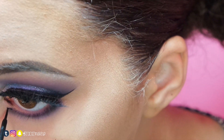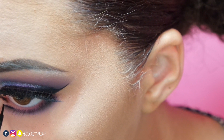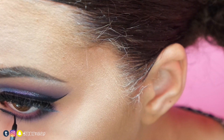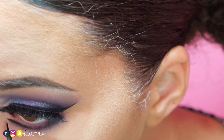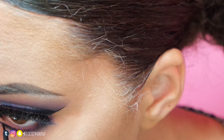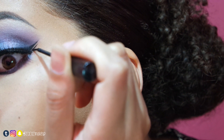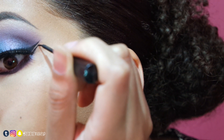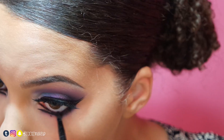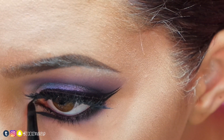With the liquid liner, I'll create a line where the shadow tape was and connect it to the lash line. I will also be creating a double wing — I'd advise doing the double wing before applying lashes to make it easier. Next, I'll apply the gel liner to my waterline and create the inner point, using my angled gel liner brush to make it sharper.